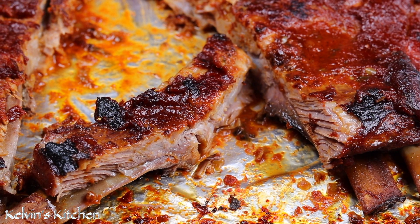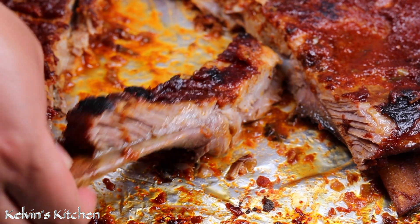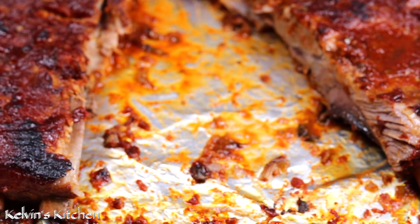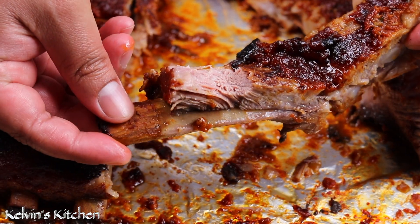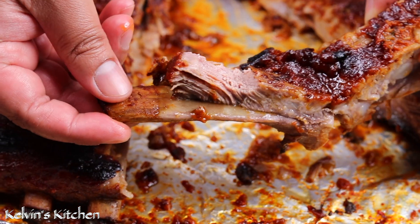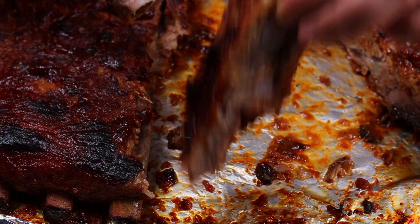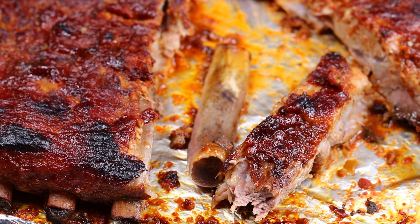And there you guys have it — Korean-style spicy pork ribs. Enjoy! I'll see you next time.